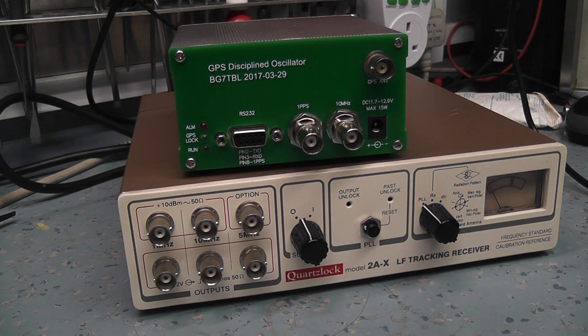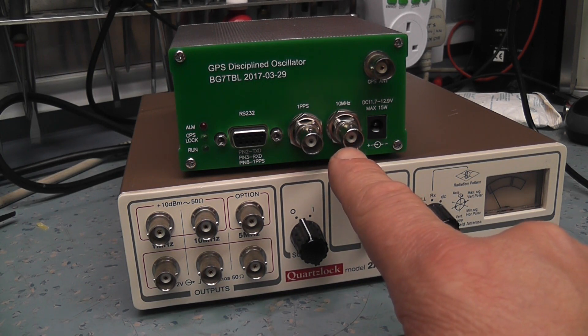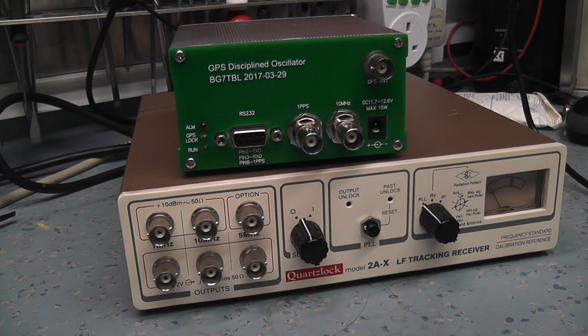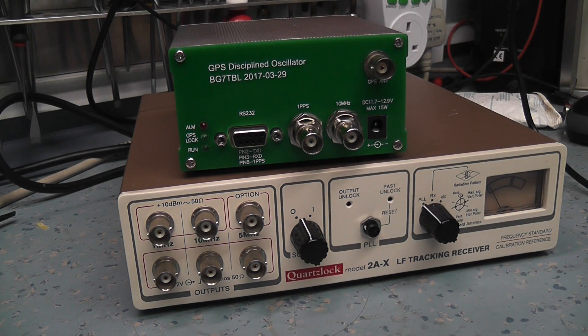Take the 10 MHz output and feed it into channel one of a scope; take the 10 MHz from your signal generator on channel two, and you can see if there's a phase shift between them. If one is shifting, you know your signal generator is going offline. As long as this has a GPS lock, it will be spot on.